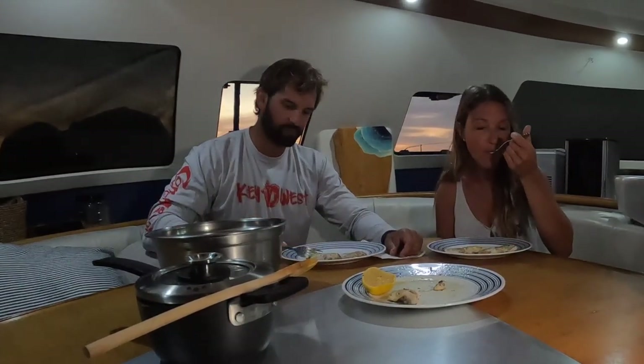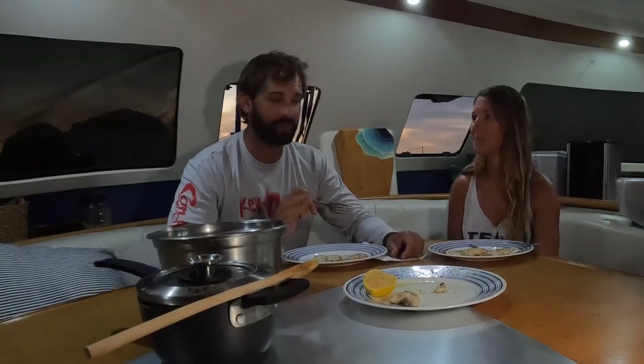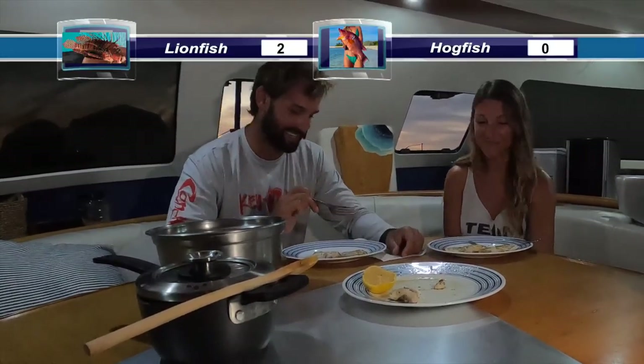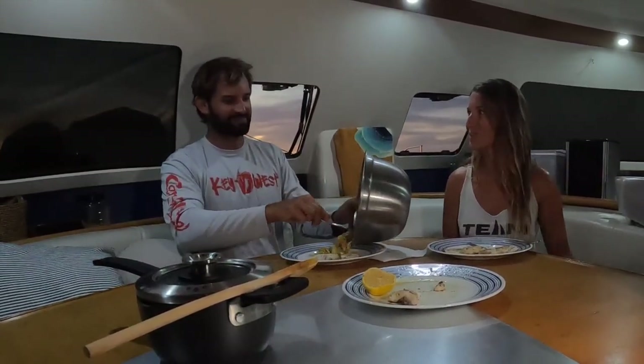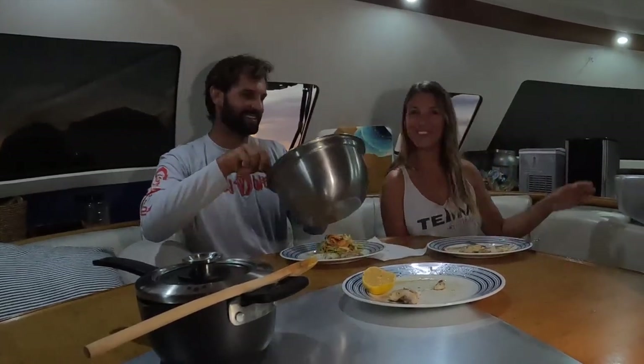I'll give the hogfish a try. The hogfish is thicker and a little bit firmer. But I think the lionfish is a little bit more tender — I would choose the lionfish over the hogfish, honestly. I think I would say the same. Thanks for joining us, hope you enjoyed it. We got some lionfish and hogfish. We're going to go chow down and have a great dinner. Thanks Cole for cooking, thanks for spearing. We'll see you next week. Bye from Finn and Zicky.